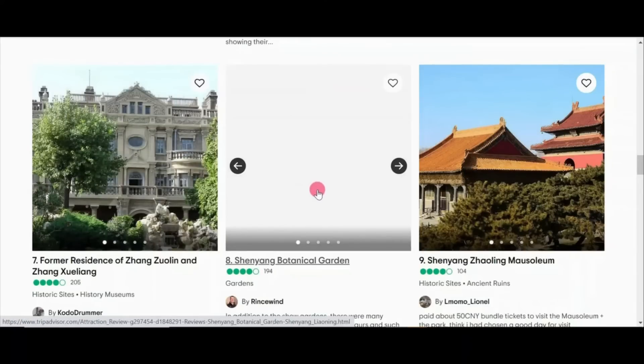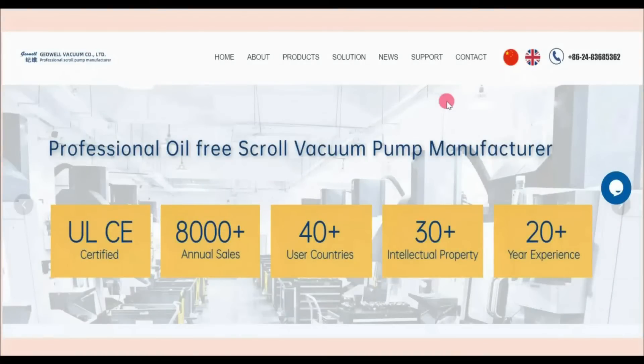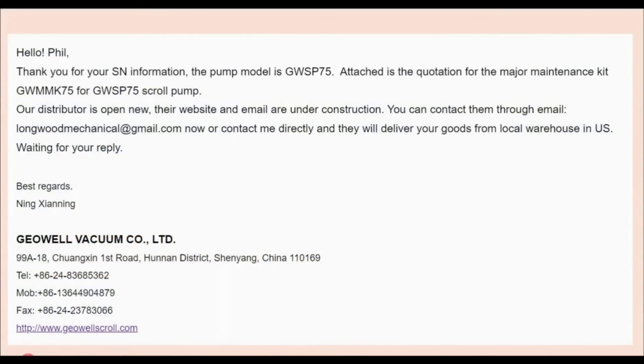They have a museum, some famous people's former residences, a botanical garden, and really nice mausoleums. I contacted GeoWell and they sent me a very nice email on how to get a hold of them. Apparently they just recently opened up a distribution center in the United States.